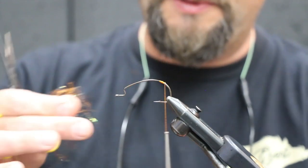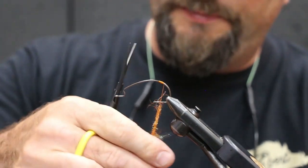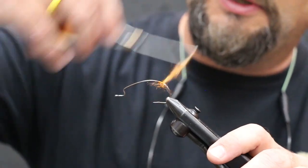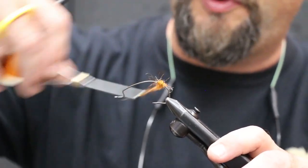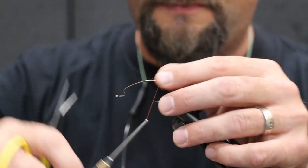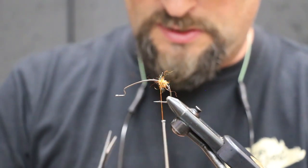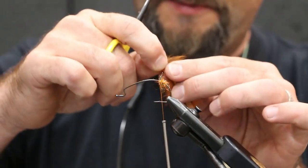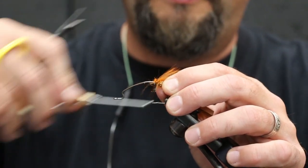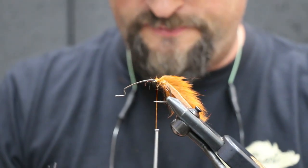Next we're gonna take our orange dubbing and make a little ball back here. This is gonna help separate our rabbit strips and give those claws kind of the effect we're looking for — to hold them apart. Get a good little ball started. Next, I already got my rabbit strips prepped. I'm gonna tie them just right behind that ball of dubbing, and that's again gonna help us separate those claws.